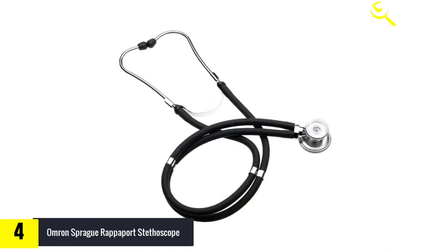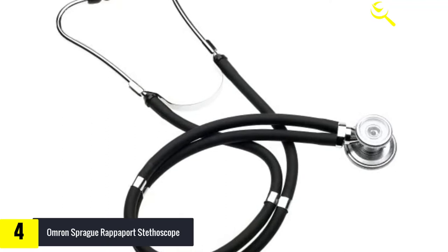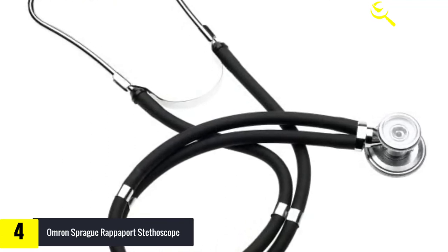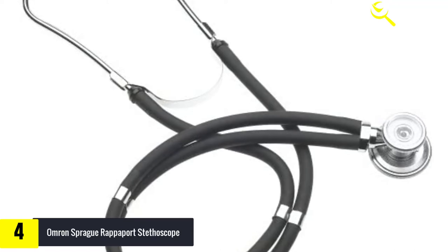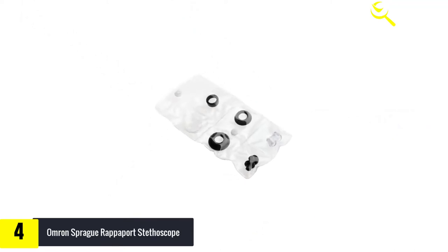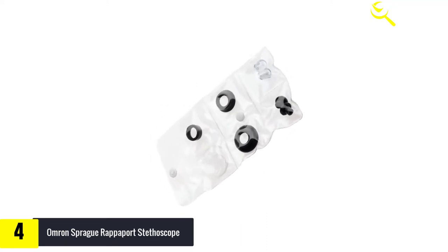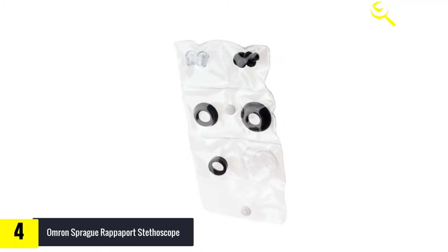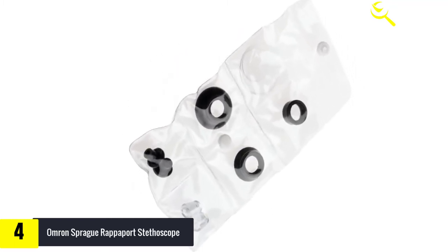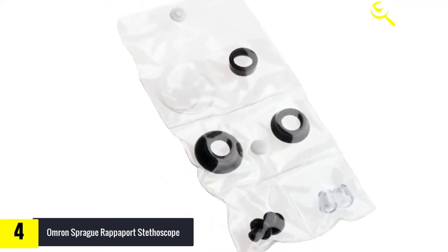Moving on, at number four we have the Omron Sprague Rappaport stethoscope. This multi-purpose stethoscope offers five functions in one unit, making it very versatile with a reasonable price point and solid sound performance. You can hear breath sounds well, allowing for a good physical assessment of your patients. The weight is heavier, which makes it appear more expensive, but for some that weight can be a drawback when worn around the neck. Acoustic sensitivity is not the best, although it is decent enough considering the price you pay.